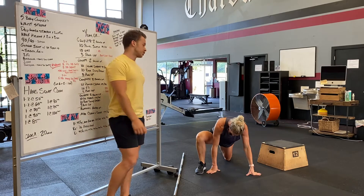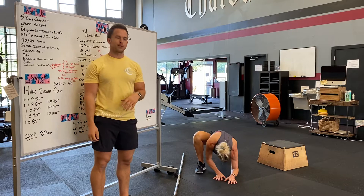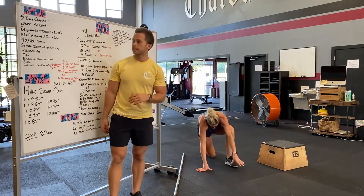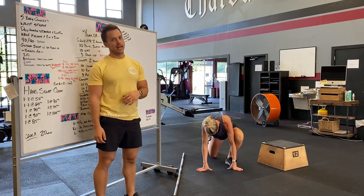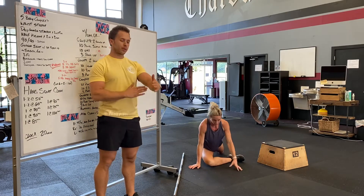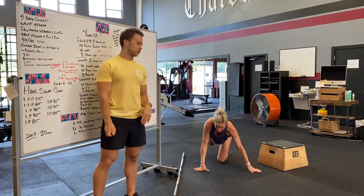Deep lunge stretch next. Try and drop your elbows down, push that knee as far forward out as possible. We'll do each side twice, hold only for a couple seconds. Half-pigeon after that — crossing one leg in front of the other. That shin should be as perpendicular to your body as possible. Hold that for a few seconds, do both sides twice.